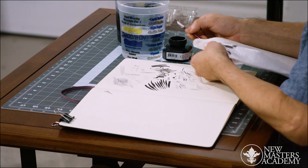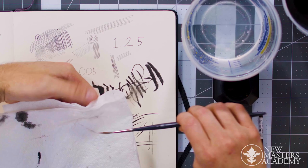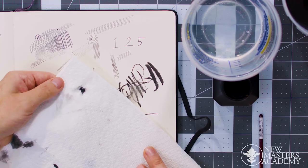When you blot it out, you're trying to assess how much ink is left on there. You don't have to obsess about this, but I want to demonstrate that when you're cleaning it — see how much ink just came off? The brush looked clean, the water looked clean, but look at what just came out.